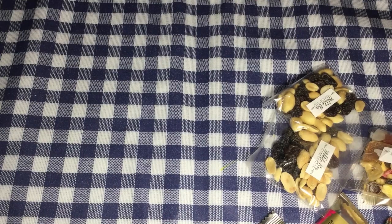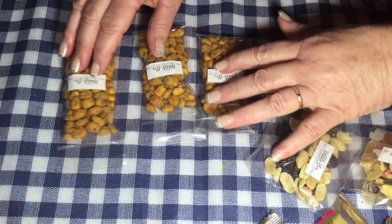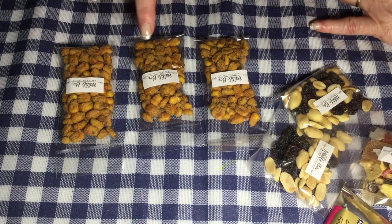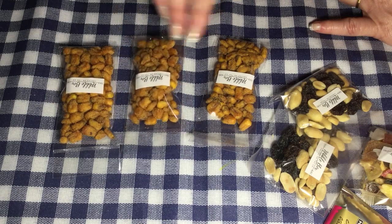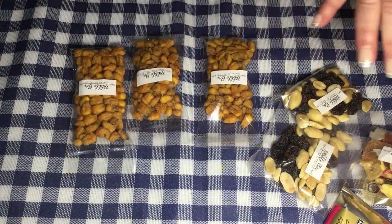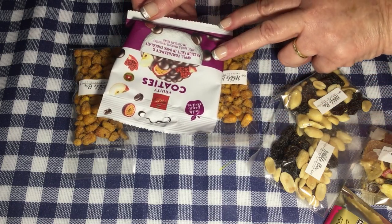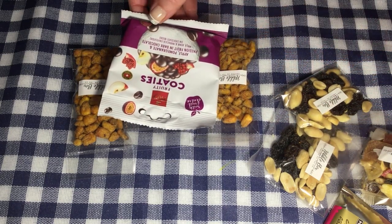And then we have — looks like three — I'm not sure what these are. They look like maybe they are soya or corn. I'm not sure if it's corn kernels or soya kernels and they look nice and spicy, sort of as if there's curry or something. Then these fruity coaties — apple, pomegranate and passion fruit in dark chocolate. Mmm, yummy!